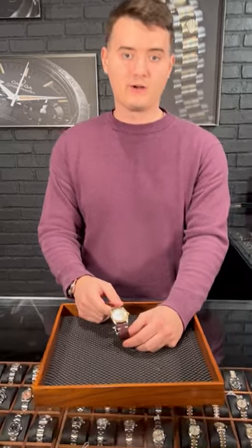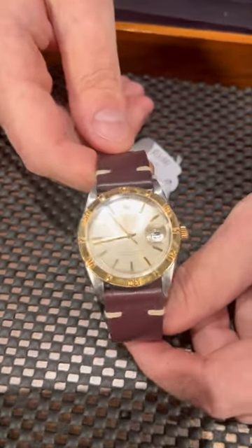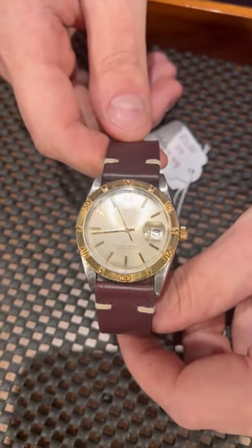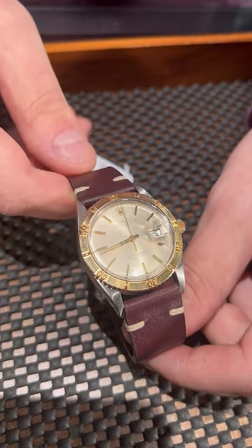Welcome to Swatch Expert. I personally admire Rolex vintage pieces and this is a very unique example. This is the Rolex Turnograph, one of the first references — it's the 1625 — and it comes in a two-tone with steel and yellow gold on the bezel and hour markers. This is just a beautiful model.